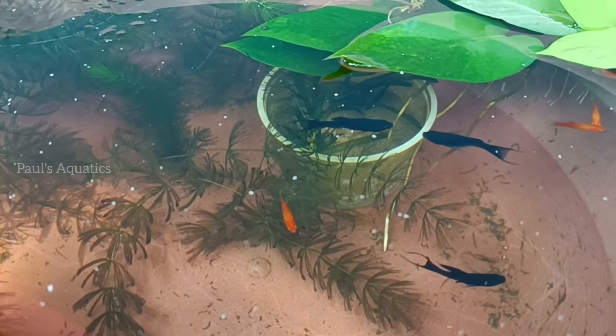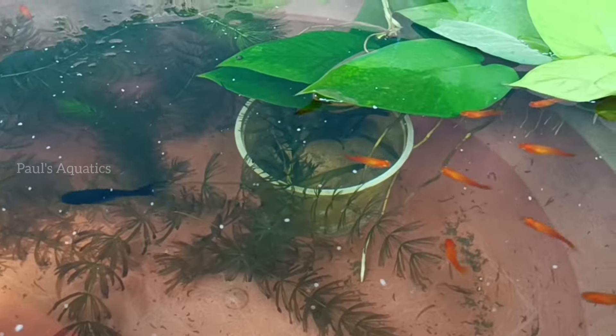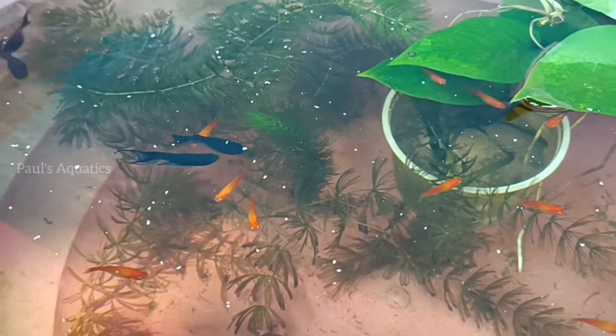This is a black molly tub. This is a healthy one. I have a growth plan for these.